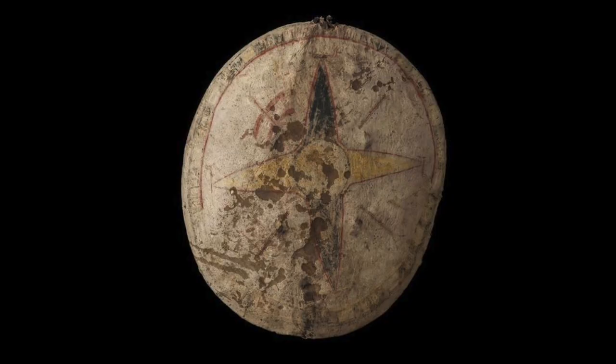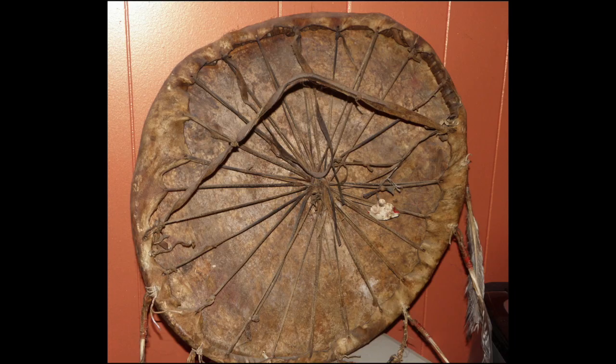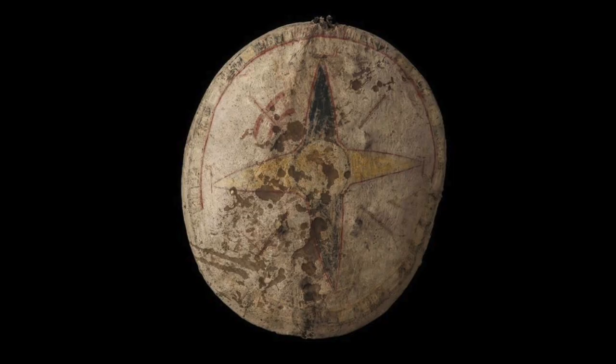If we ignore the bark portion of the description, we end up with something that's similar to the medicine shields used by the peoples of the Great Plains. These are made by stretching a rawhide over a frame made of willow. The use of medicine shields was mostly spiritual and psychological — they're a bit too thin to stop arrows from getting through, but they would be a lot better than nothing. Again, they don't match the description, but they're so simple that I wouldn't be surprised if they were used.